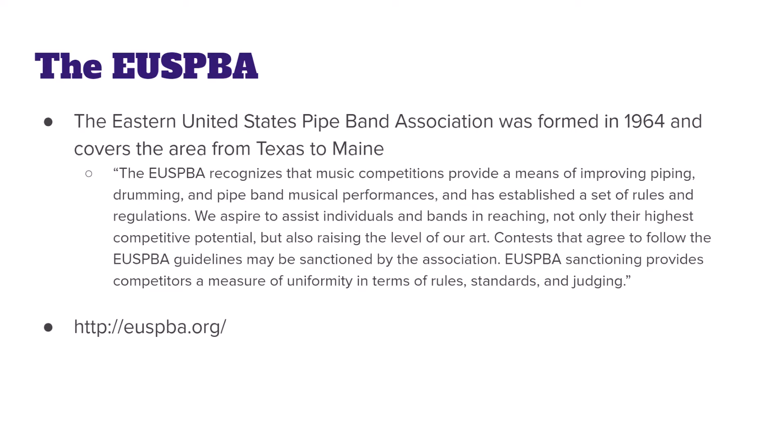Beyond this, they sponsor contests where you can go and play for a judge. You and your band — or you as a soloist — and a judge or judges will offer constructive feedback to improve yourself, as well as potentially giving you a prize if you're the best piper of the day.